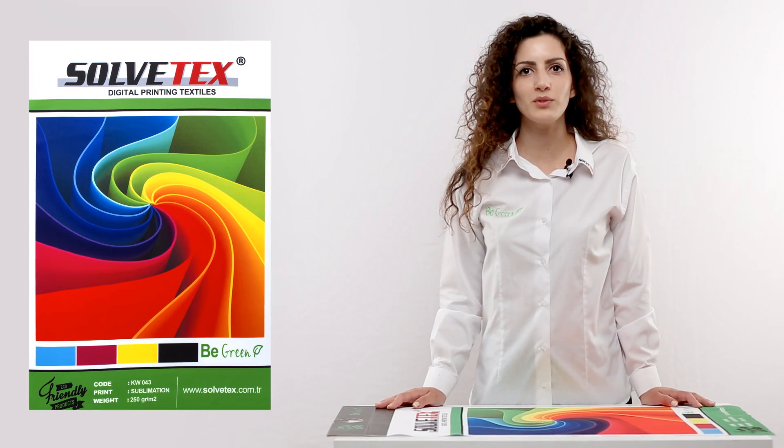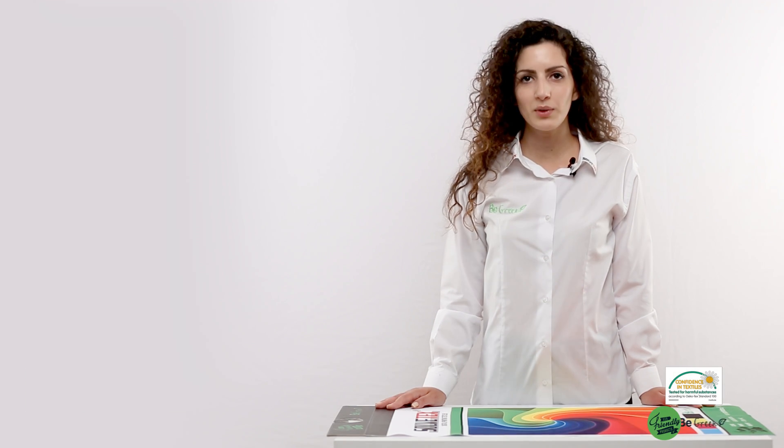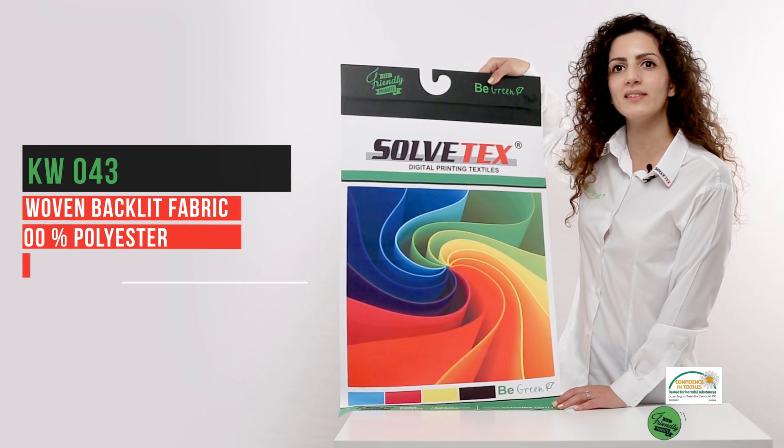Hi everyone, I'm Angel from Solvotex, and today I'm going to talk to you about our fabrics for the digital printing industry. The product I have here is the KW043, which is a 100% polyester,